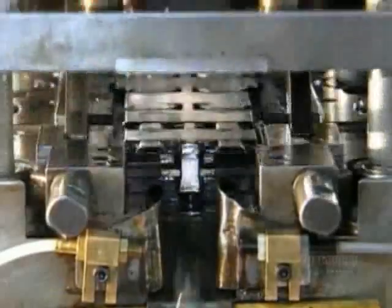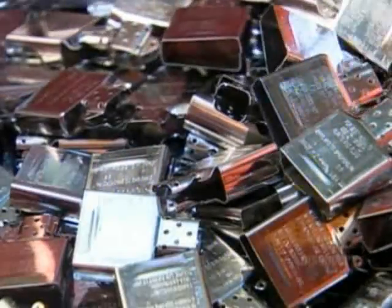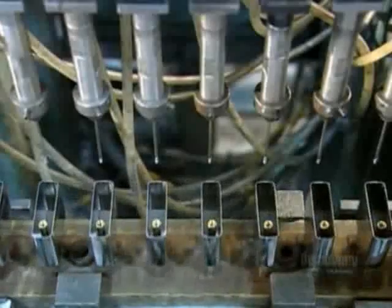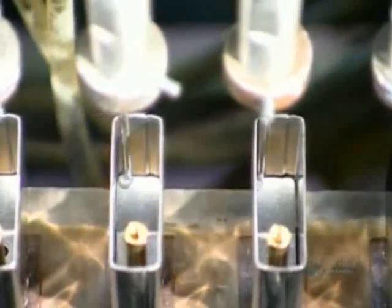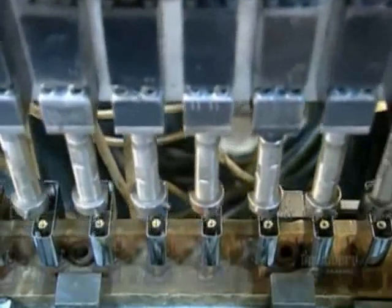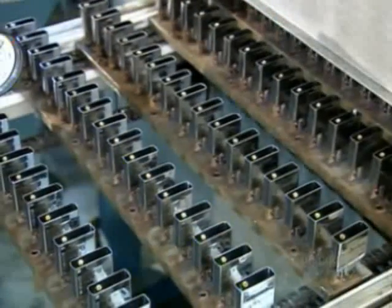It's time to move on to the inner workings. A die shapes a piece of steel to make the inside cases. Mechanized arms then place a tube and plate in the case — the tube will hold the flint stone and the plate will form the top of the inner case. Epoxy seals them in place and the cases move through a curing oven to harden the epoxy.